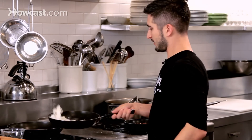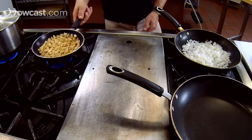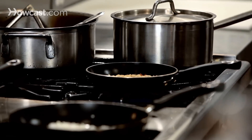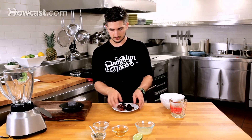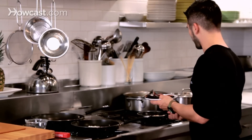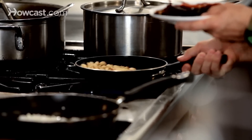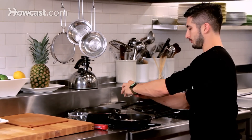Here we have this onion-garlic combination looking great. We have our blender — go ahead and grab these chilies and add them to this mix, so you don't have to have three different pans going at once. I'm going to add the spices to the onions now, because when you heat them up they'll bloom. They're dry spices.